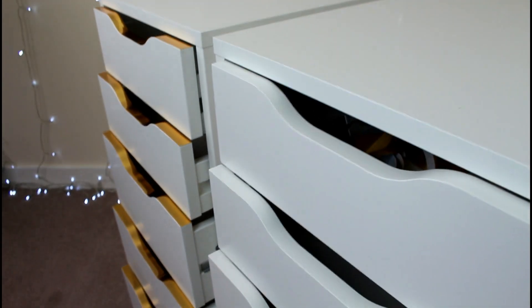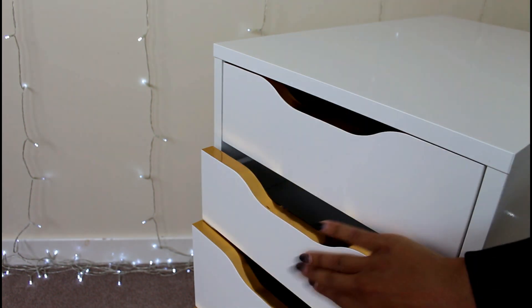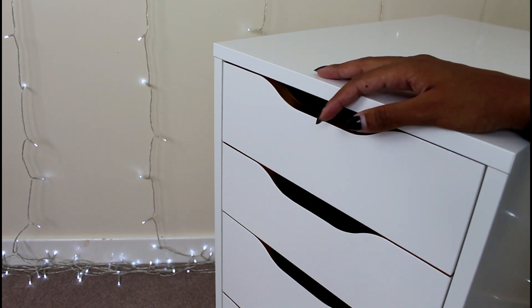And that's it for today's IKEA hack and DIY video. If you liked it, please give it a thumbs up, and if you haven't already, make sure you subscribe because I've got loads more videos coming pretty soon. Thanks guys, see you next time! Bye!